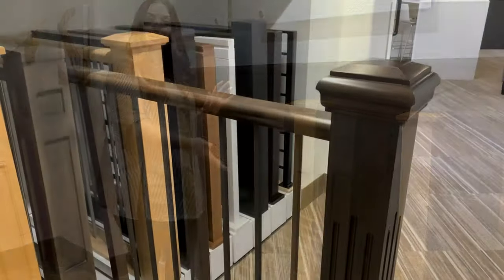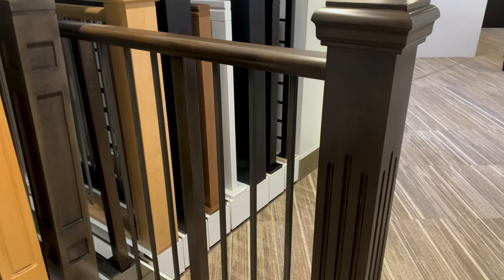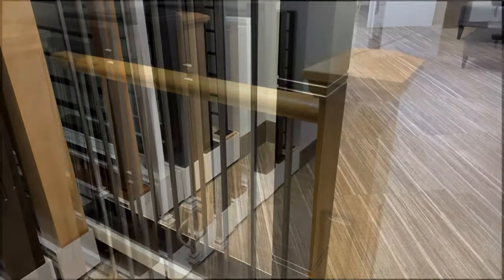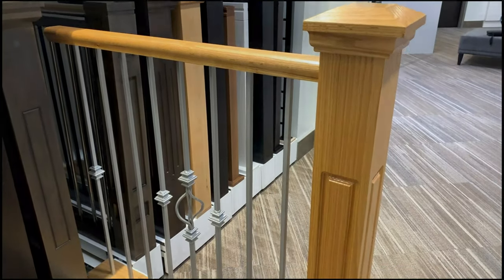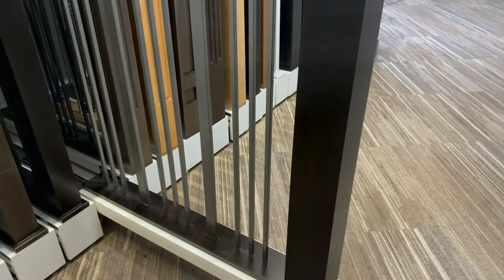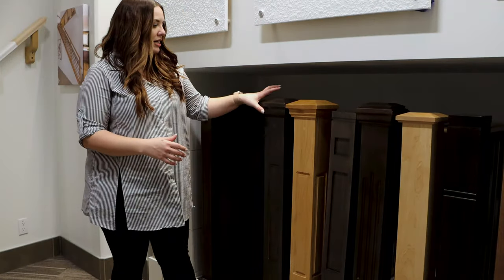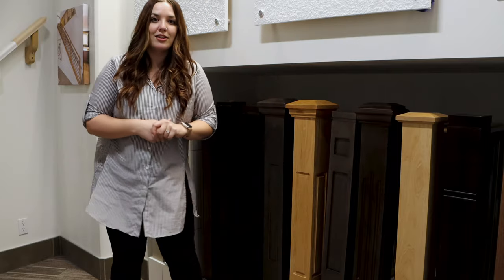We've got a variety of styles and detailed options to choose from so you can coordinate with your cabinets or your door style, or just something that goes with the overall look of your home, and you can mix and match a lot of these. So if you really like this kind of shaker look but you wanted a nice big cap, you can definitely pair those two together.